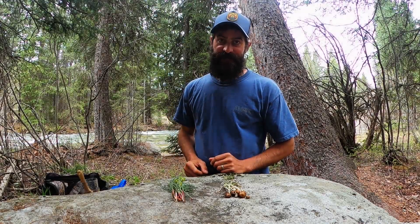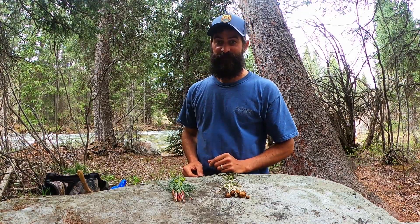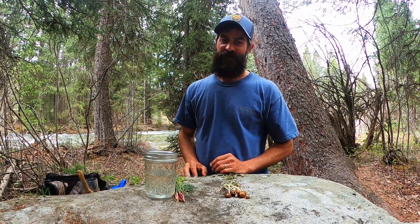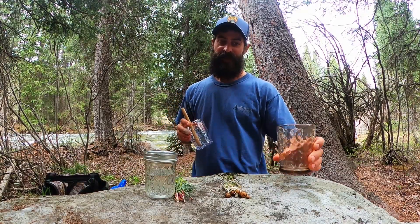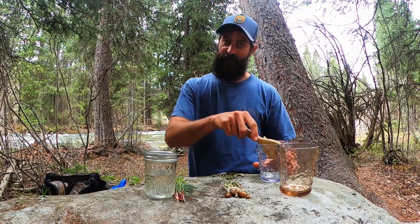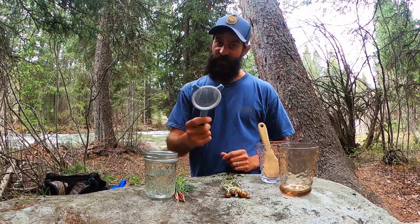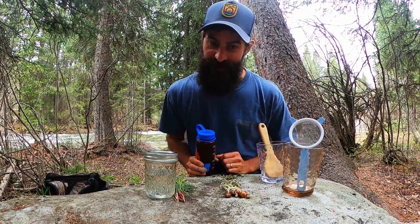Now that we've finished harvesting our plants, it's time to get out the rest of the stuff and fix us a cocktail. Here's what we're going to need: vodka — I'm using Grand Teton vodka because it's got an earthy flavor that goes well with wild plants and Bloody Marys in general. We're also going to need a serving glass, a mixing glass, something to muddle our parsley with, a strainer, and our pre-chilled Bloody Mary mix.